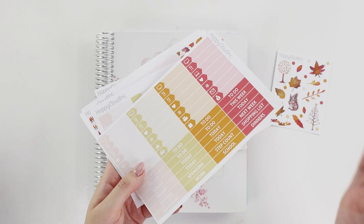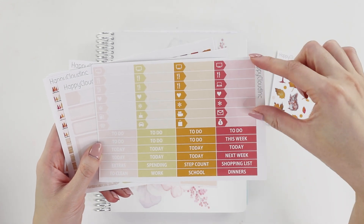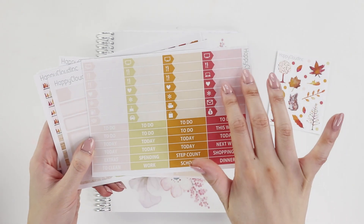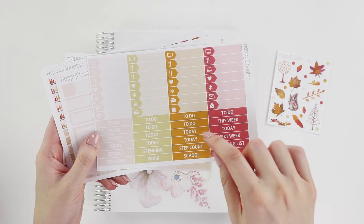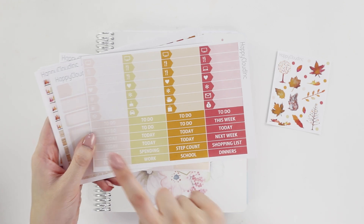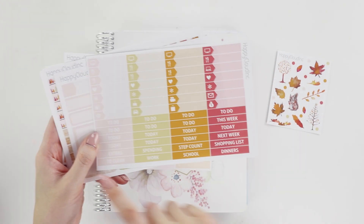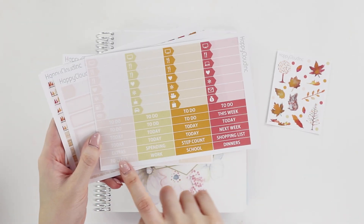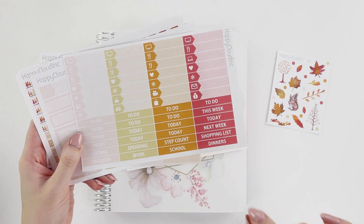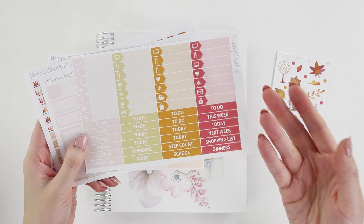This is the activities and label sheet. I've squished a lot more activities in and reduced the number of labels. I used to have a column for 'to do's,' 'today's,' and 'extras,' but I never used that extras column, so I dropped it and spread the remaining ones across so you get different colors. I also added a couple of extra labels that I felt would suit more people.